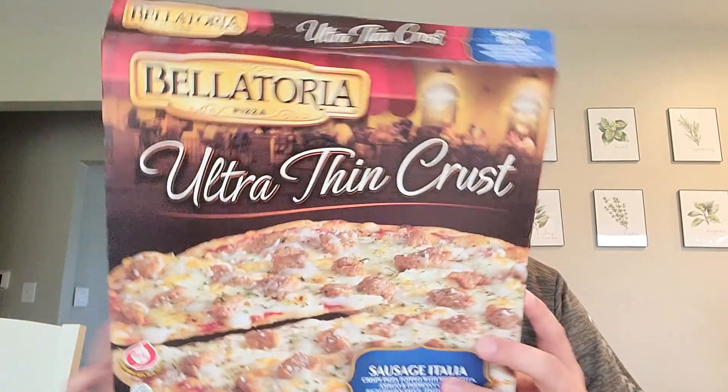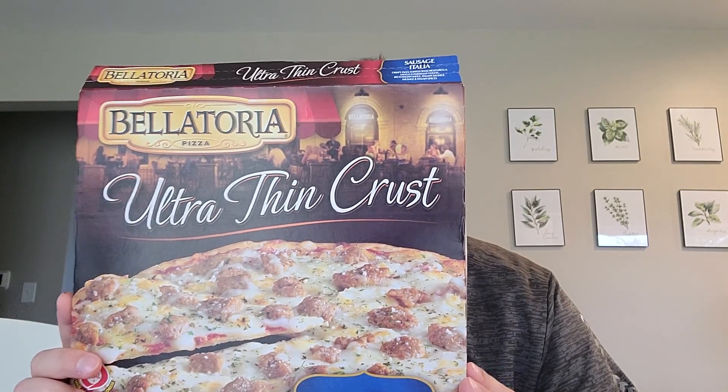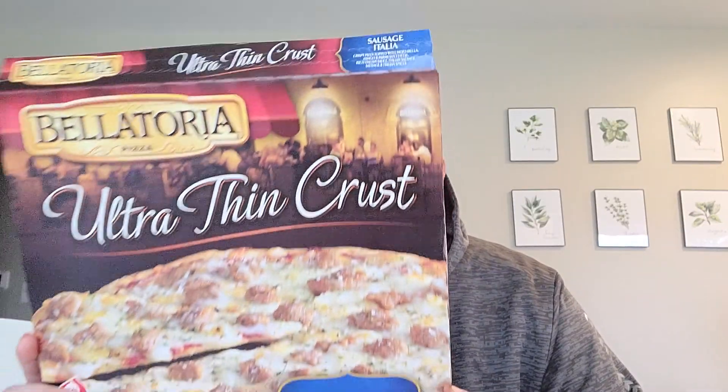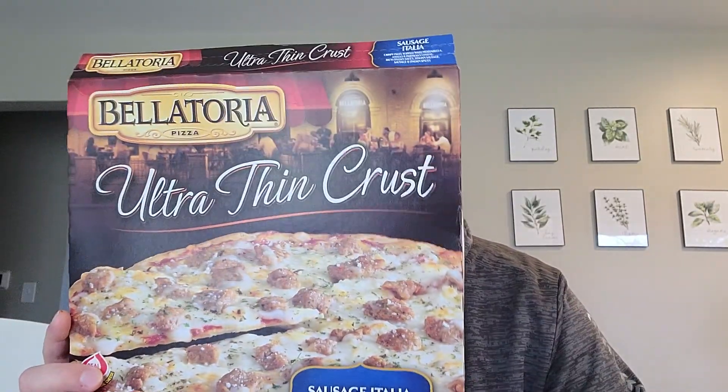Alright, day two frozen pizza reviews — quarantine. We are doing not well-known pizza, but it really looked good. We are doing Bellatoria Pizza Company, the pride of Minnesota. 425 degrees, 10 to 15 minutes — 14 minutes was the trick, I believe.